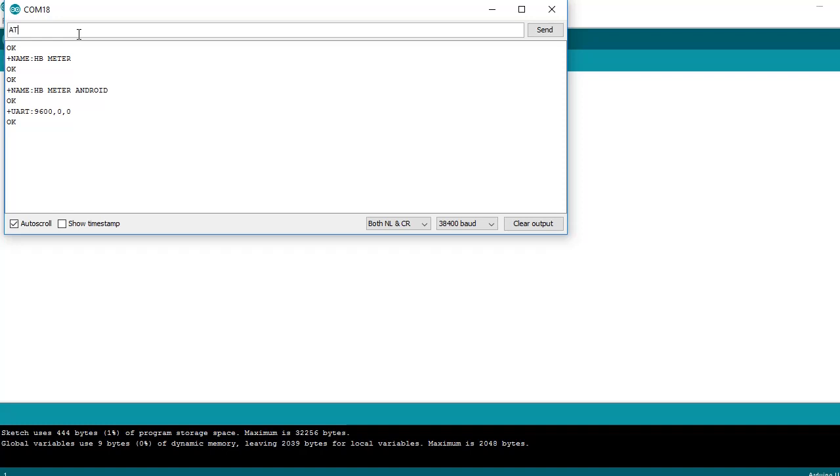AT+UART: sets the baud rate, stop bits, and parity bits. The settings here are a 9600 bits per second baud rate, one stop bit, and no parity bits. These must match with the Bluetooth slave — if different, both Bluetooth master and slave can pair but cannot exchange data.